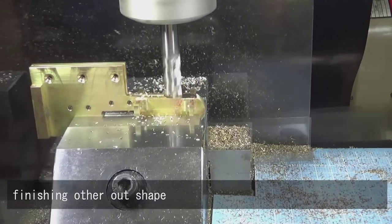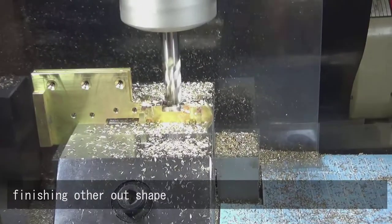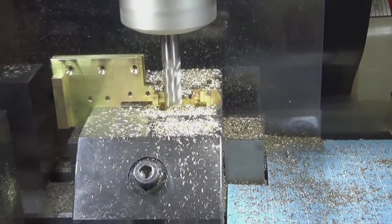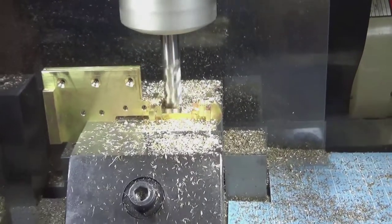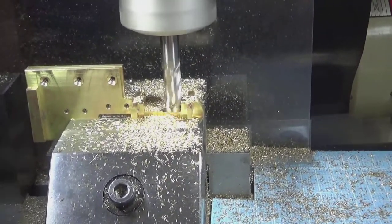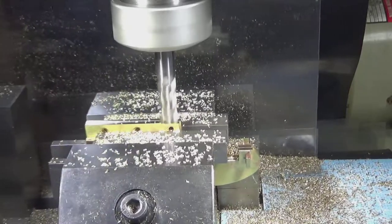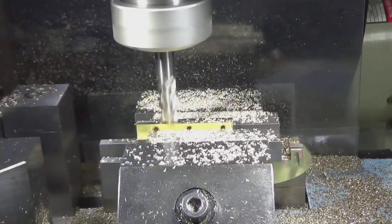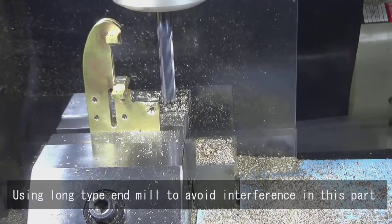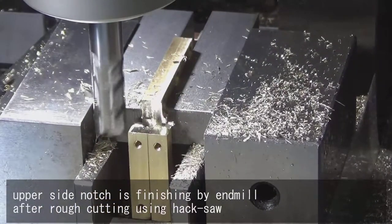Finishing other outer shape. Using a long type end mill to avoid interference in this part. Upper side notch is finished by end mill after rough cutting using a hacksaw.